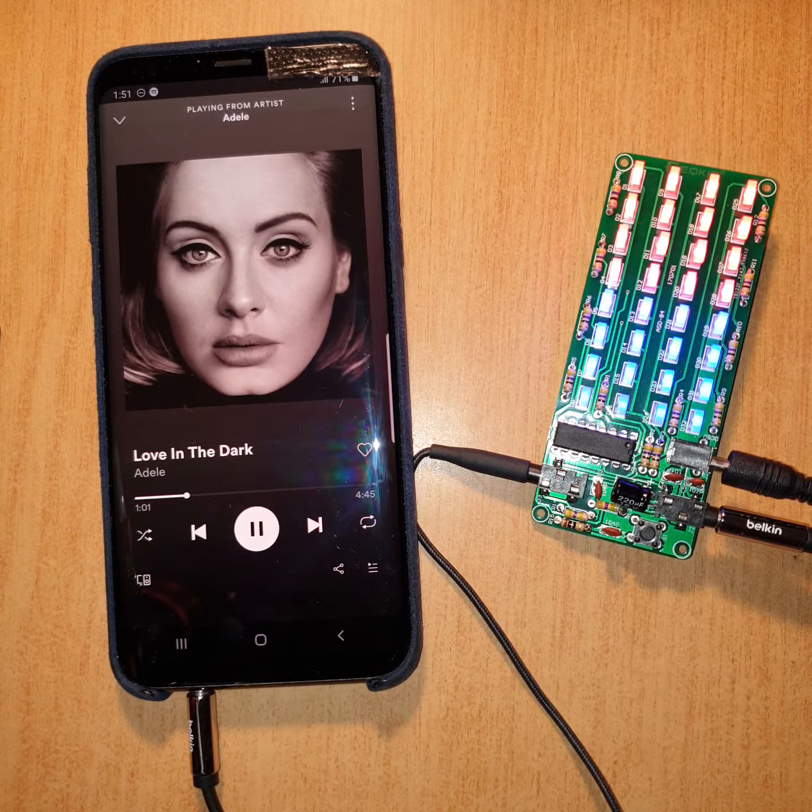G'day guys, back again with another video. Just finished building this EQ kit — it's like a little VU meter from AliExpress, $7 and $3 to get it freighted. Very slow to get it to Australia.